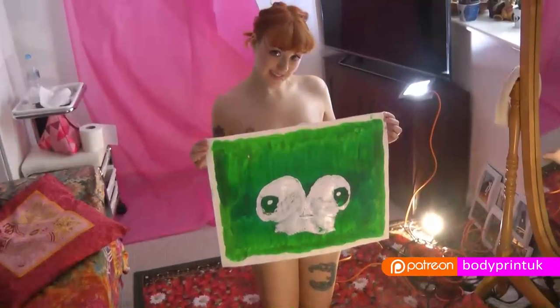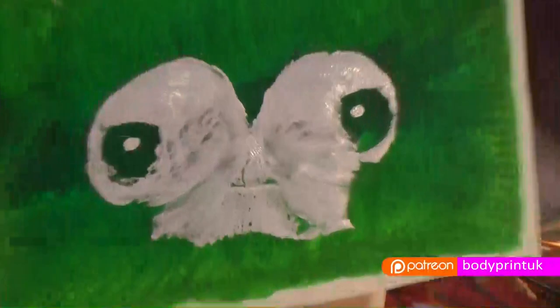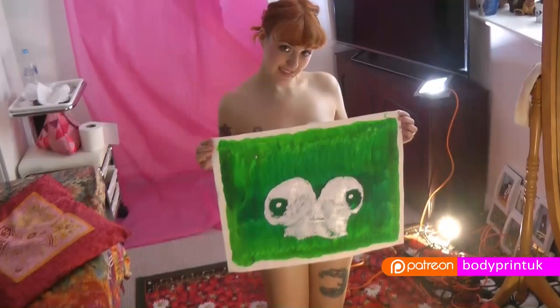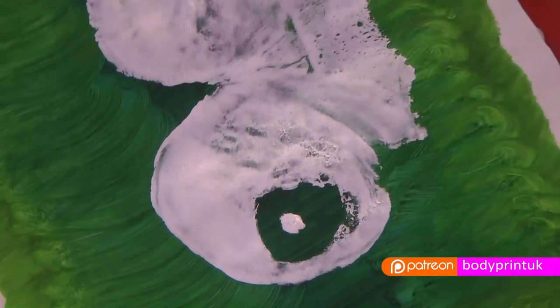So let's print. Your body is amazing, so take some time to appreciate the art that you've made. This is my breast print. Thank you.